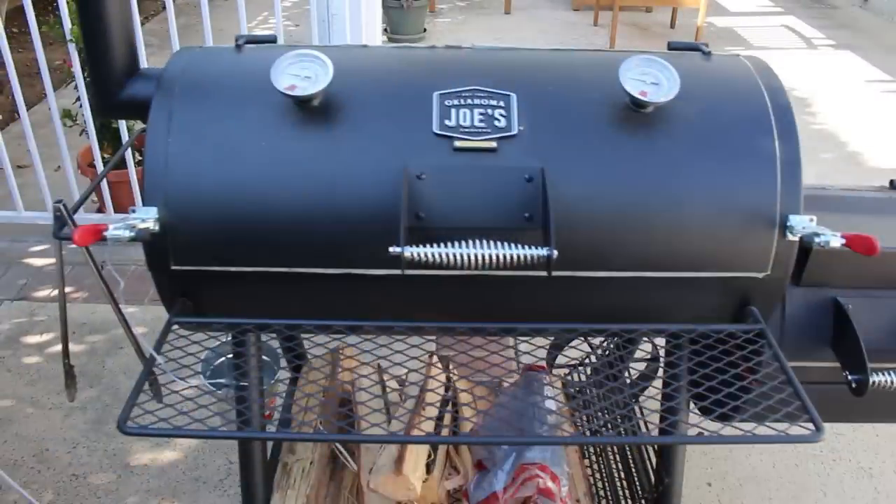So those are the mods I'm happy with — the one I'm not keen on is the clamps, but pretty much everything else I would do again. If I could only do one thing, it would be the baffle plate: probably the most expensive mod but well worth it, and the single most important thing for controlling temperature in the smoker. Thanks for watching, have a great day — it's a beautiful spring day and I might throw something on the smoker later!